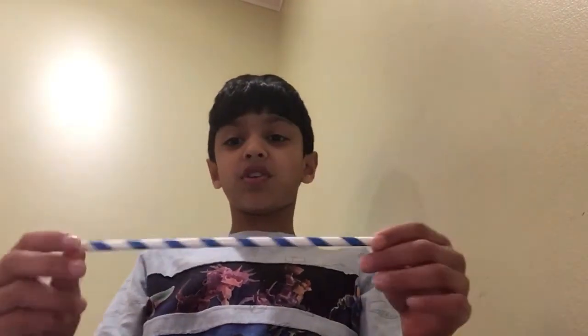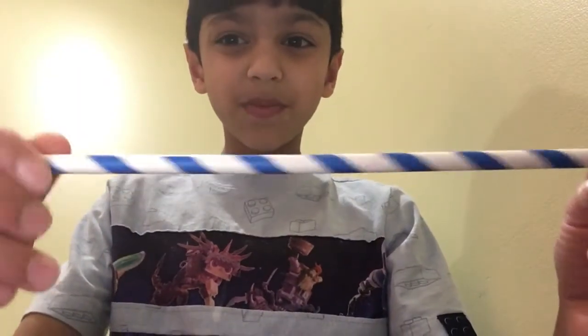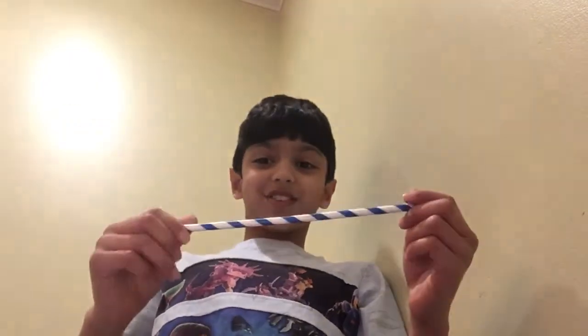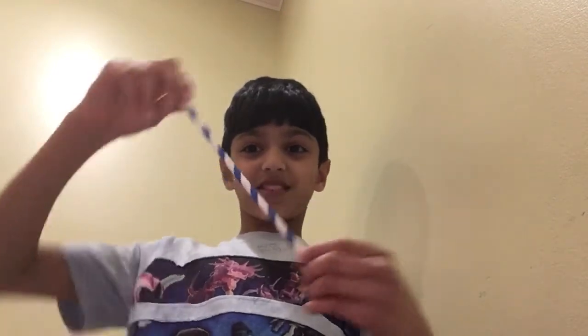At first you just think it's a normal straw. But it looks like an illusion — look. I'm just spinning it right now. It looks like I'm just moving it back and forth. See? I'm literally just moving it back and forth, and it's so weird.